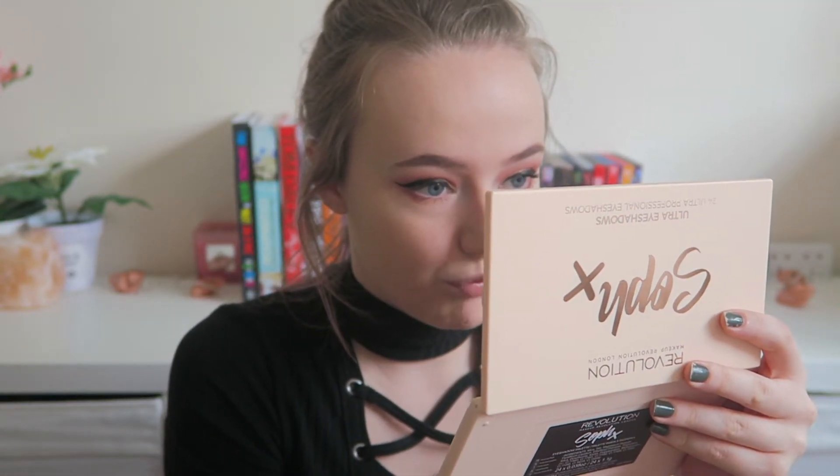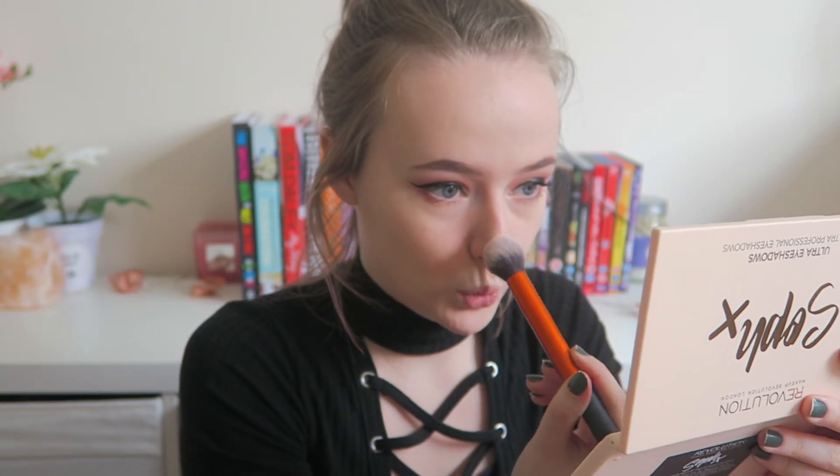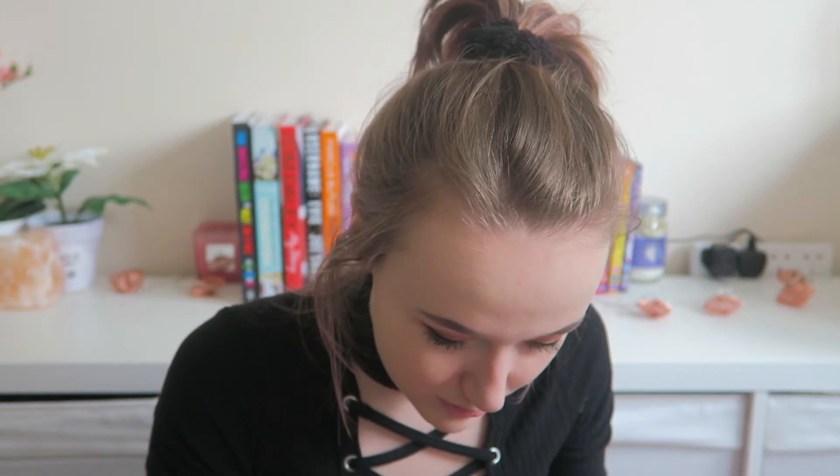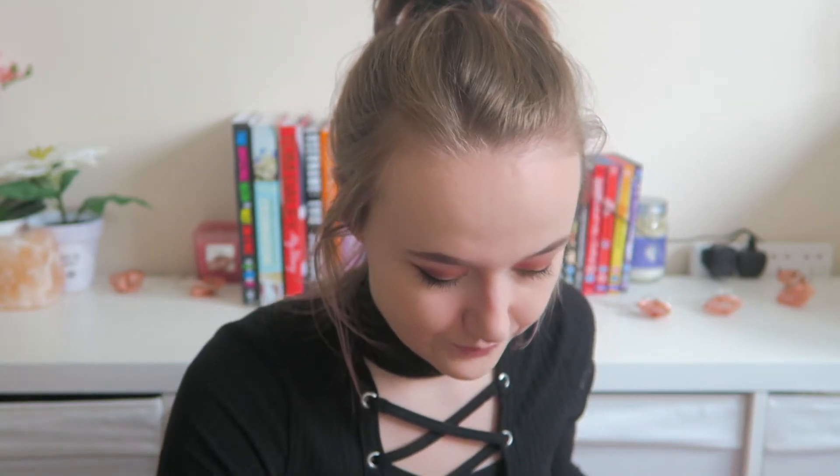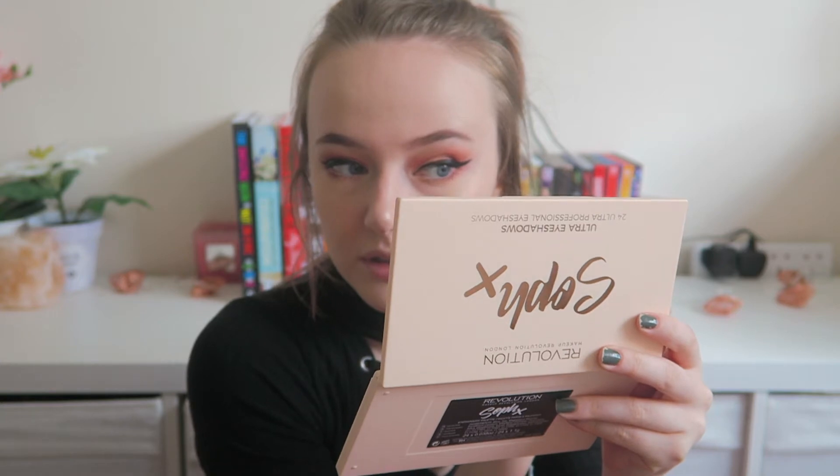I'm going to pop a bit of that on my cupid's bow and a little bit on the end of my nose. I'll try just a teeny tiny bit of the other shade over the top. I've brought you over to the window so you can see better — you can see that highlight on my nose. I'm getting blinded by this one at this precise moment.